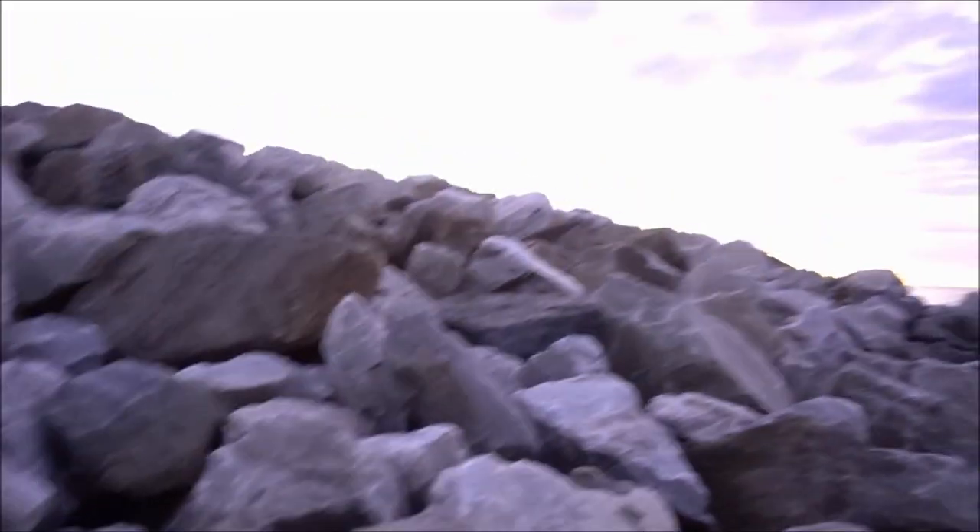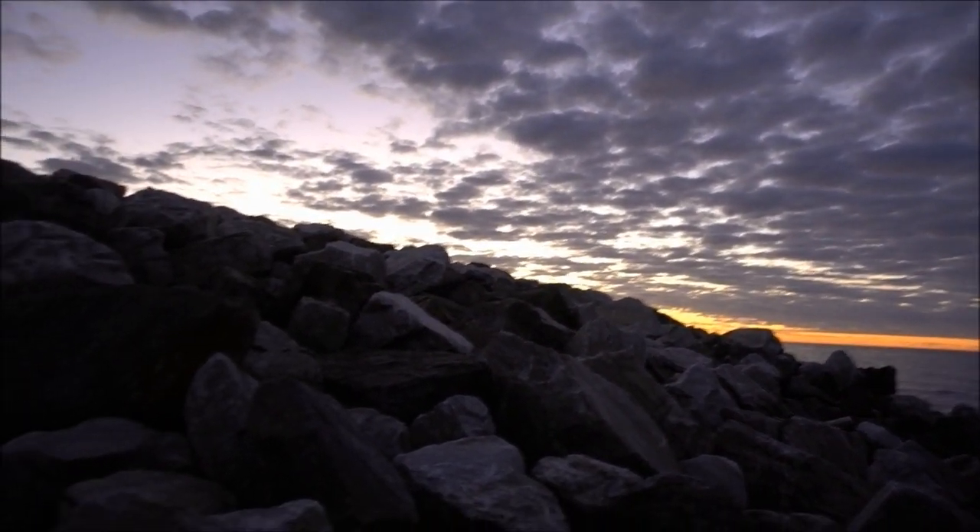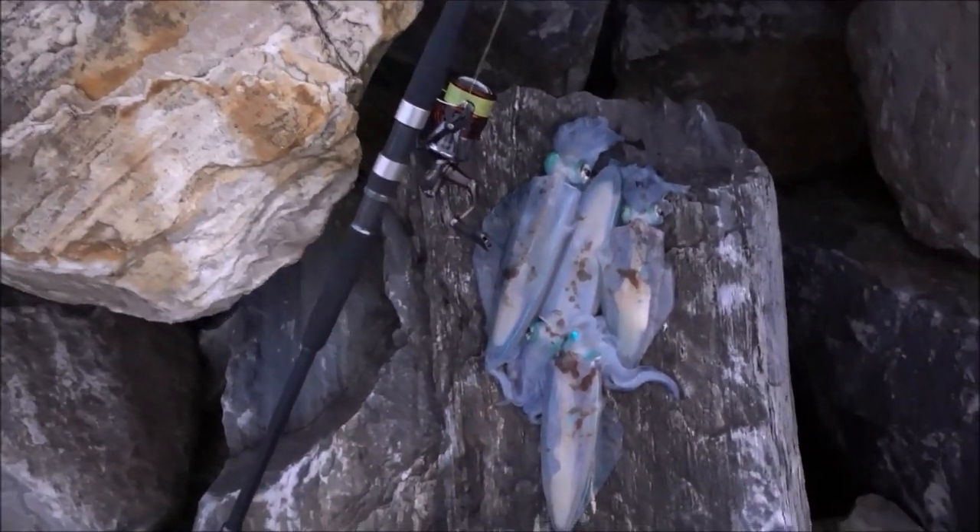Not a bad little afternoon. It was a gorgeous sunset - as you can see the sky is still full of colour. But I'll chuck them in the esky, take them home, and prepare them for dinner.